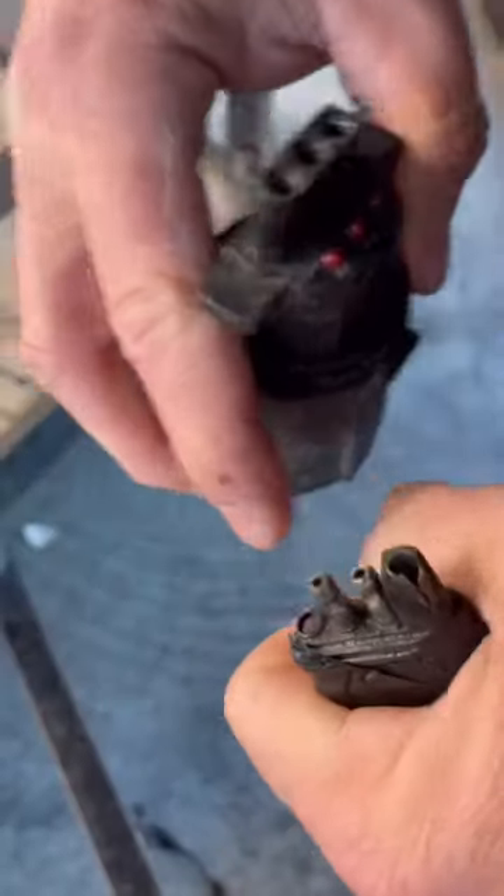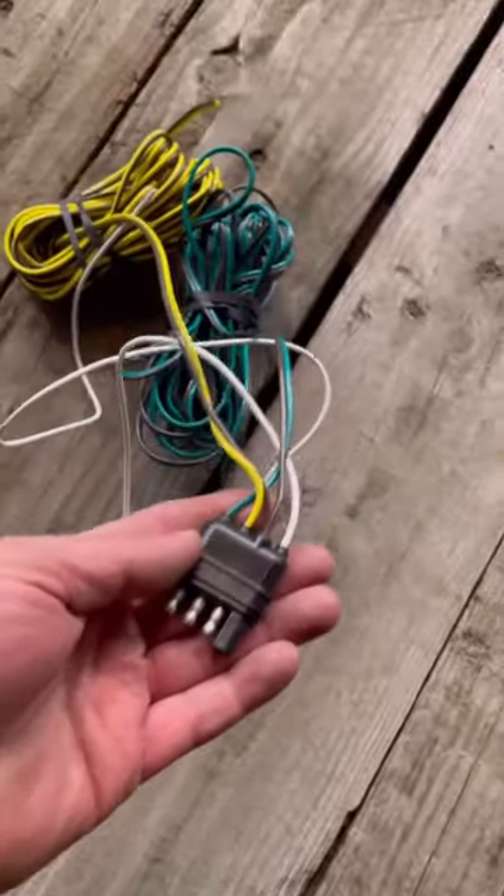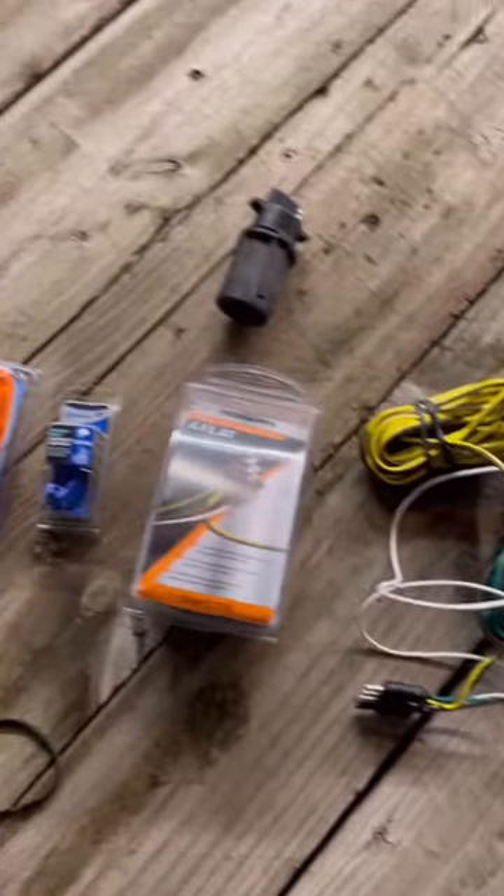Let's rewire this trailer. The plug had a broken pin and the wires were brittle and chewed up, so I got a new wiring harness and everything else I needed.